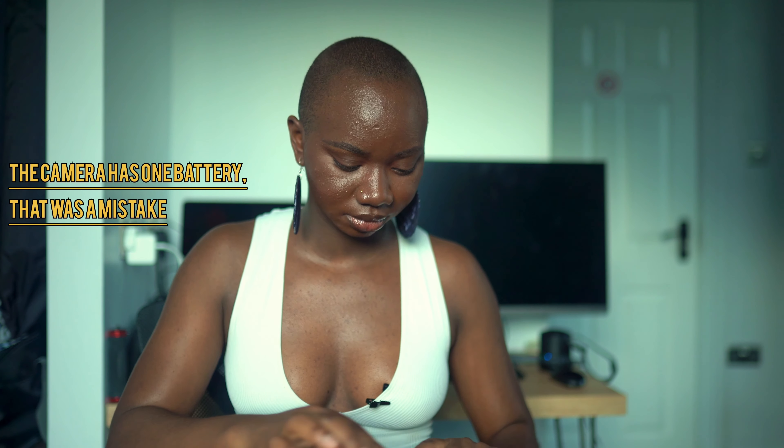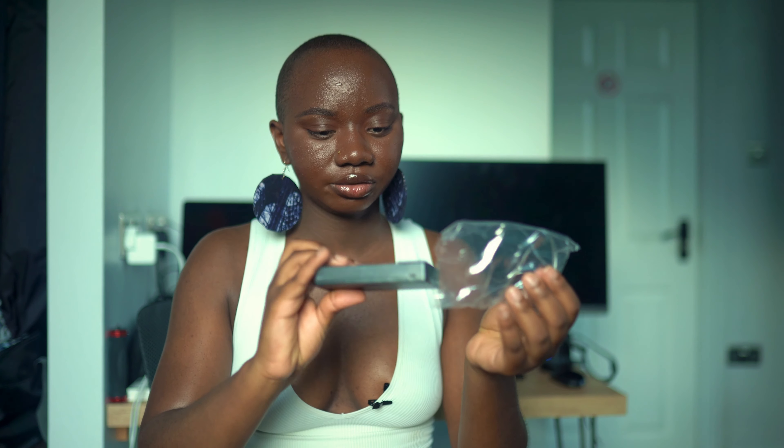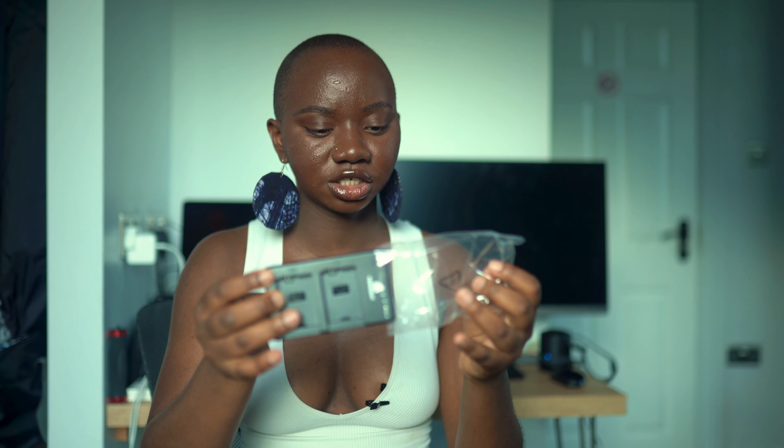The third thing I got is the battery charger. I wasn't sure if the camera was going to come with a charger, so to be on the safe side I got one. It came with two extra batteries, and the camera already had two, so that gives me four total. It's your regular charger. I'll probably link everything in the description box below.